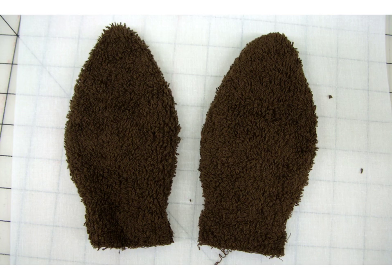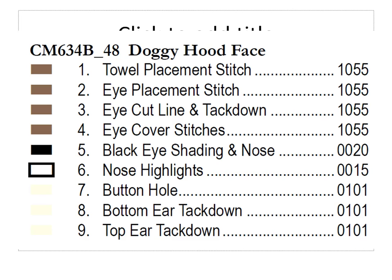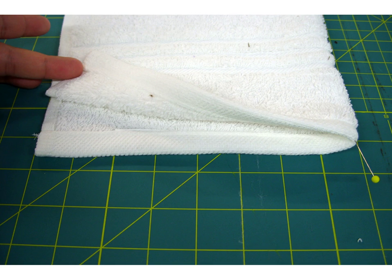Now that we've created the dimensional elements, set those aside and work on the hood portion. The first thing is to cut the hand towel in half — we're only using half to make the hood. Fold it so the short ends are together and cut along that folded edge. Then fold the remaining half in half again and mark the center of it with a pin.